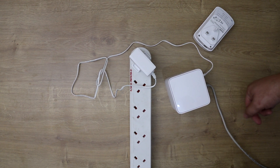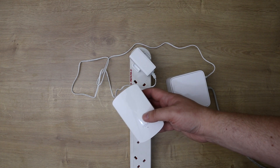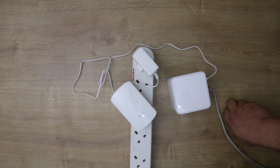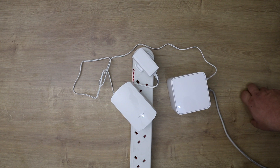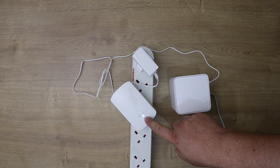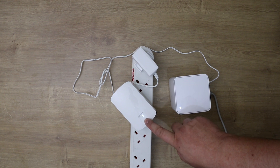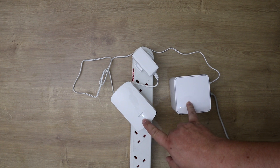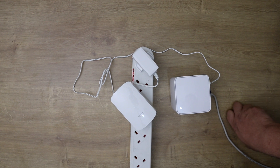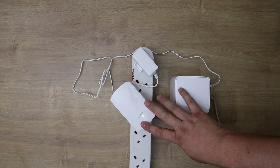Now we get the additional node. Ideally you'd place it at the other side of the building, but I'm setting it up next to the first for demonstration. Plug it in and you can see the green light on the front. Give it about a minute and they'll start talking to each other — it begins flashing as it tries to connect, and once it goes solid green both nodes are synced up. They're pre-synced so you don't have to do any special configuration.